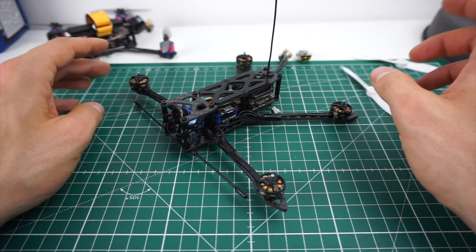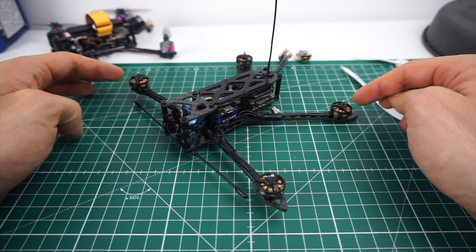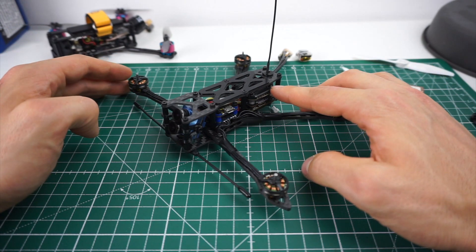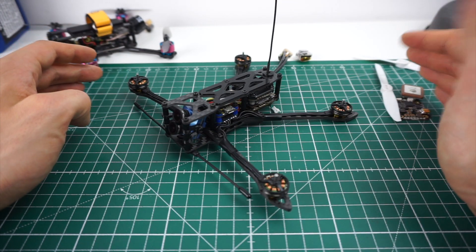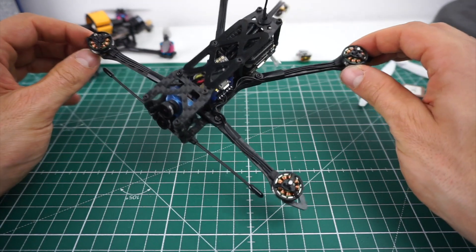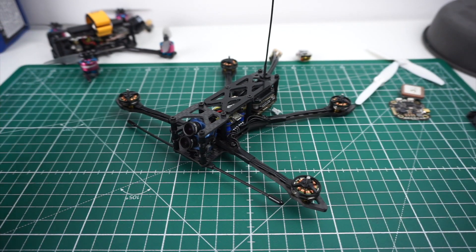At the same time I want to have all the capabilities a 7-inch has, so this thing will have 4K HD recording, 800 milliwatt VTX, Crossfire, and I'm also trying to fit a GPS and a buzzer in here - pretty much all the technology you'd have in a 7-inch, but just in this very small package.